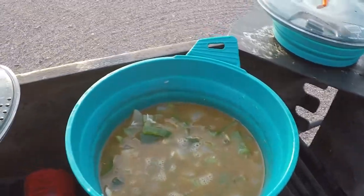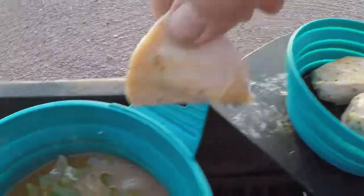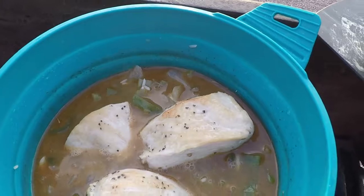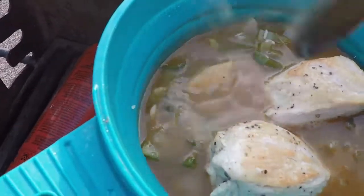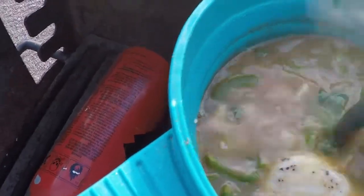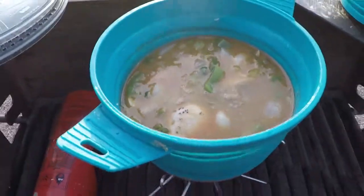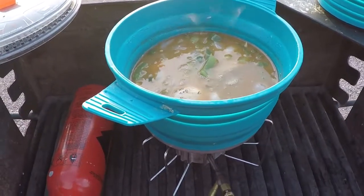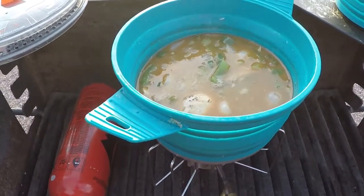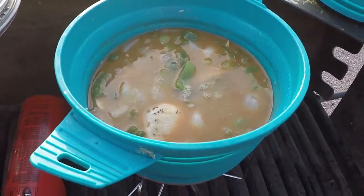Now the broth has come back up to a boil, so it's time to add back in the chicken which I browned earlier, and get it down in the broth. Then turn the flame down to a very low simmer, and it's just going to simmer for about 25 minutes until the rice soaks up all that spiced broth and the chicken gets done.